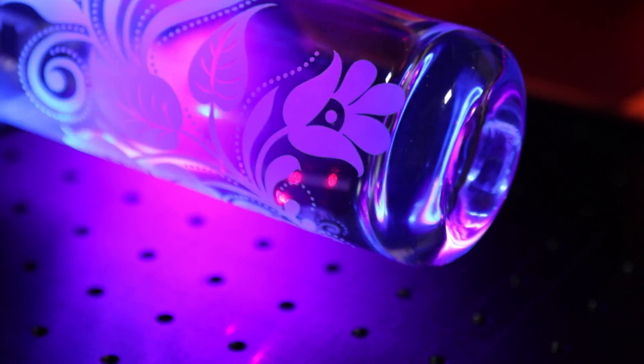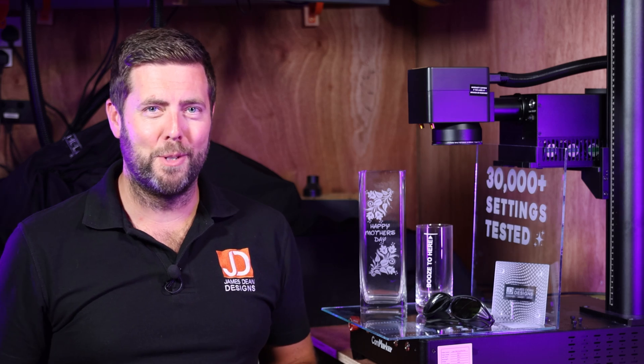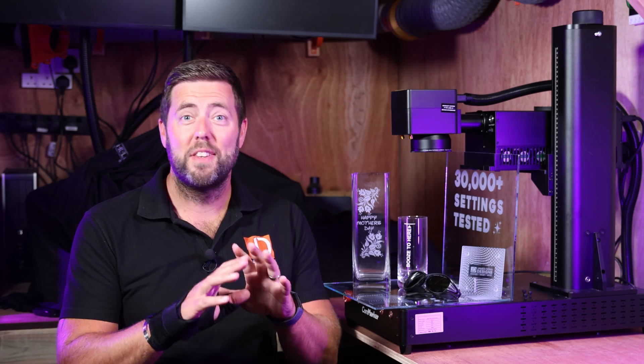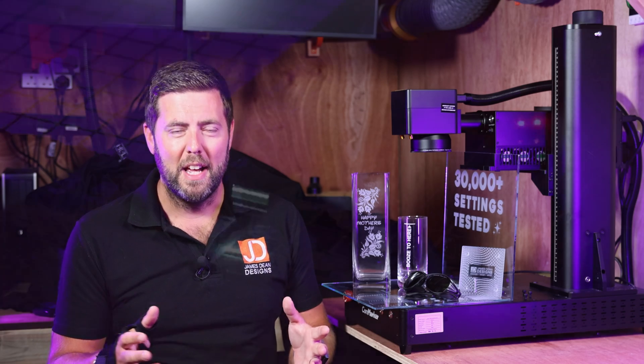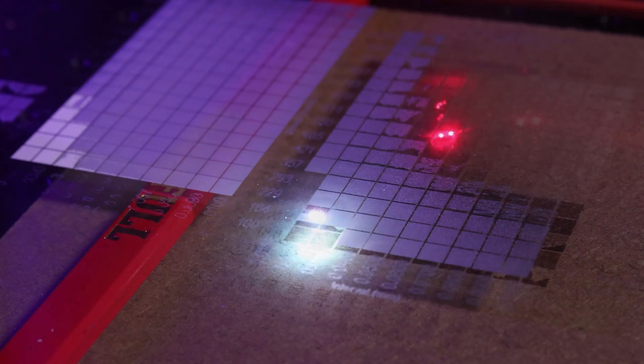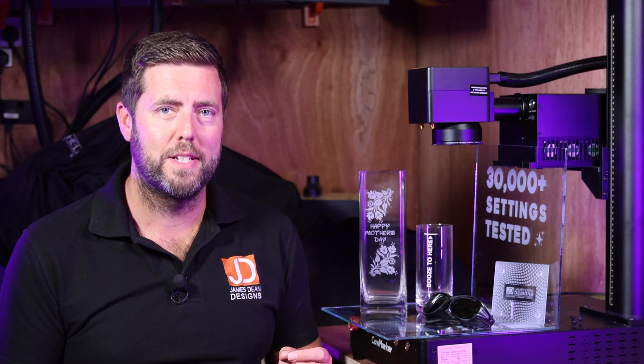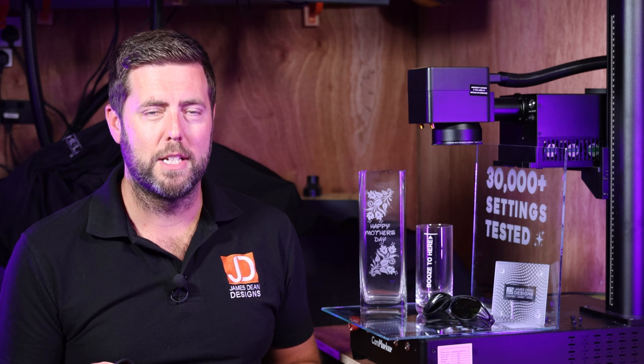At the end, I'm also going to give you some additional tips, and if I had to go in completely cold, the settings that I would start with. Let's start with one of the simplest settings: the speed. Even though these machines can do up to 15,000 millimetres per second, I actually found the lower end of the range gave better quality on glass — typically speeds of between 100 and 400 millimetres per second.